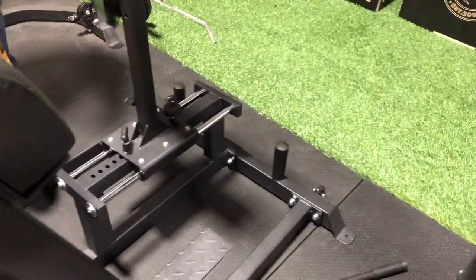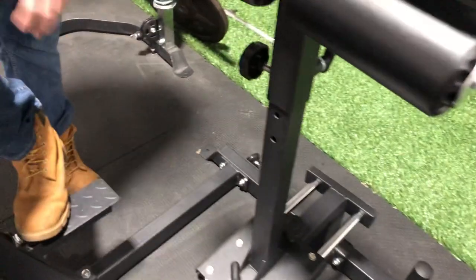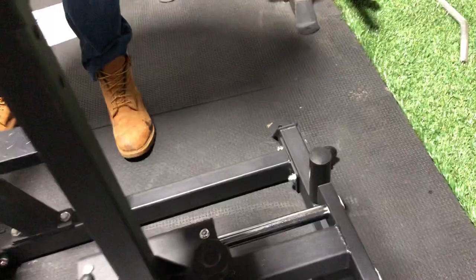We'll do one more scan of the whole thing to show you all the different parts and pieces, and this should help out a lot with the directions before we do our big video.